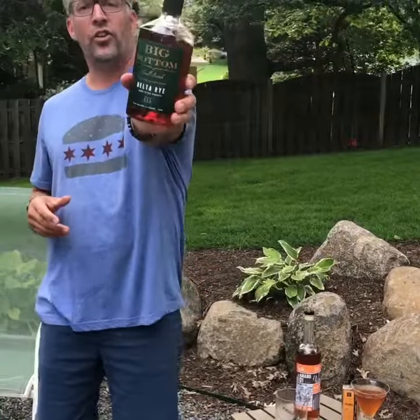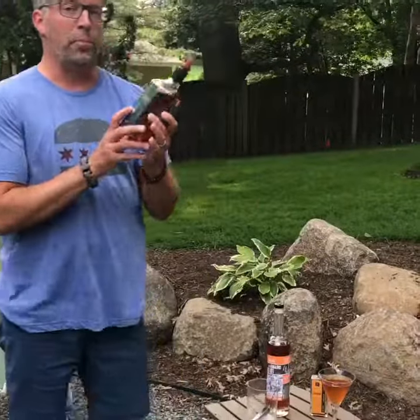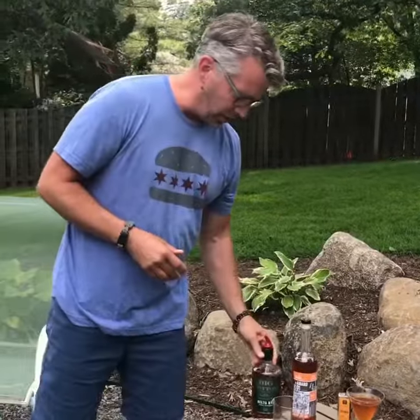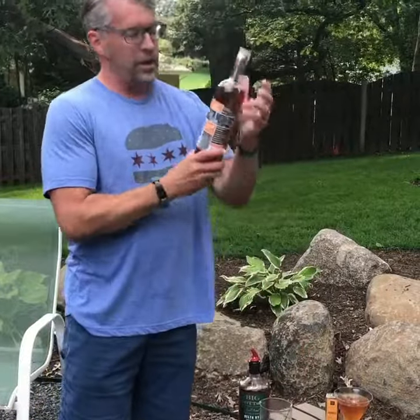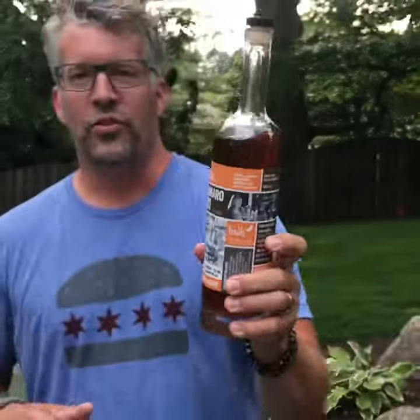So we're starting off with two ounces of Big Bottom Delta Rye — delicious stuff, out of Portland, Oregon. Rye whiskey is a truly American spirit. We then go to Amaro in place of the sweet vermouth.